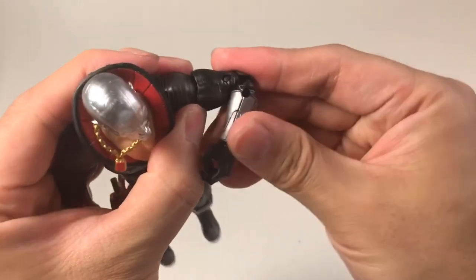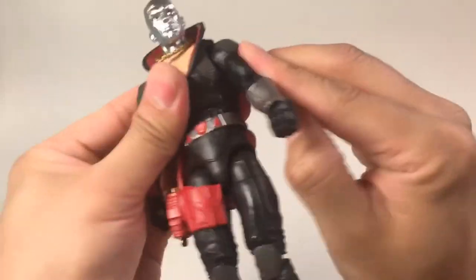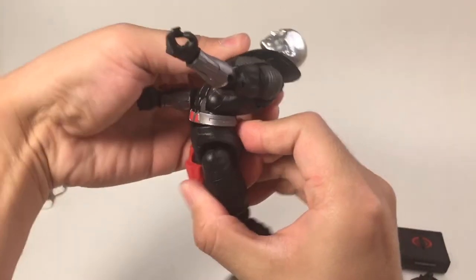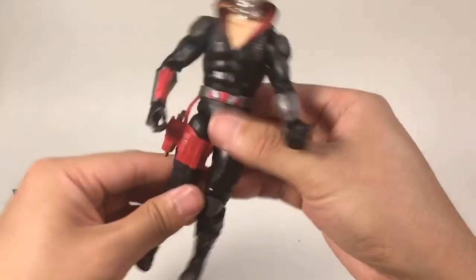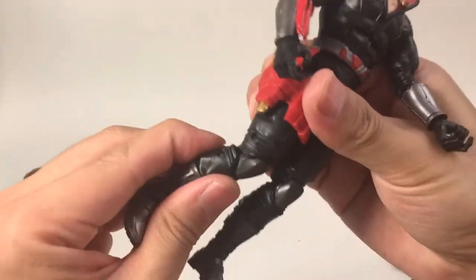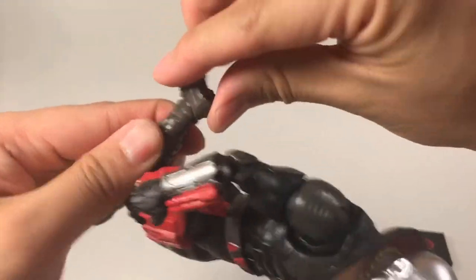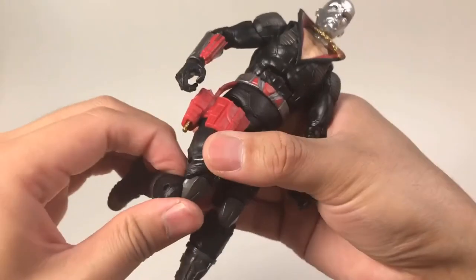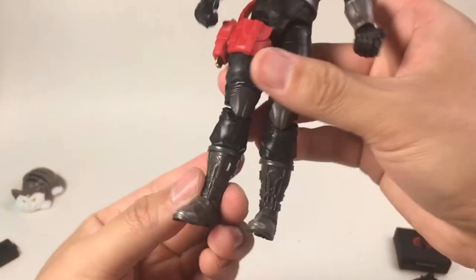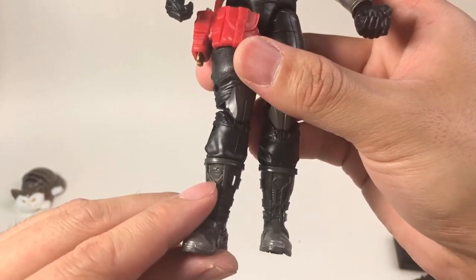The body can bend forward and also go backward at a very big angle. The leg can lift up and go down, and the knee also has two joints and can move around. The feet can turn around, and also the boots can move around. By the way, it is a very nicely molded boot, and it seems like there is a Cobra logo on it.